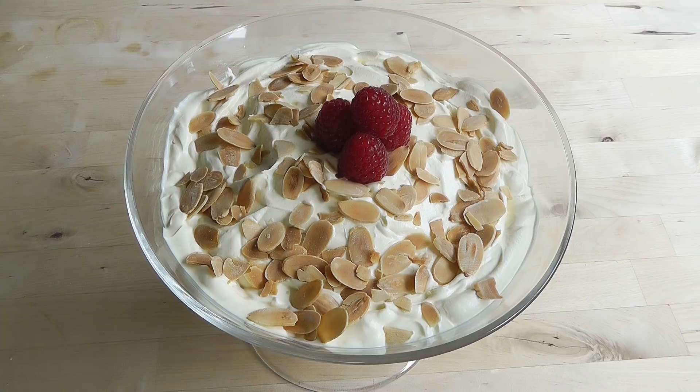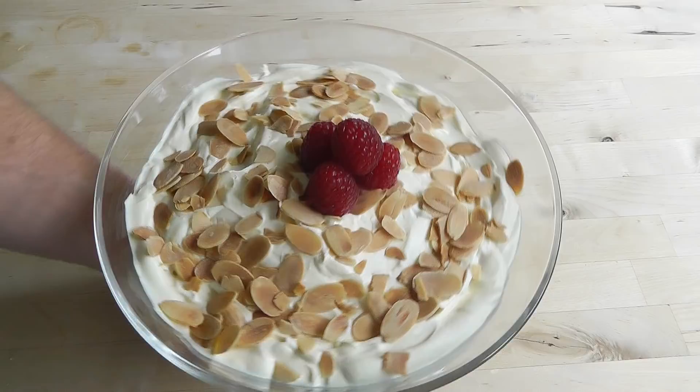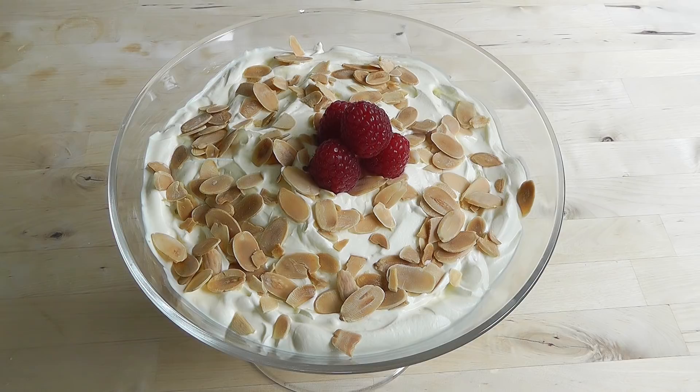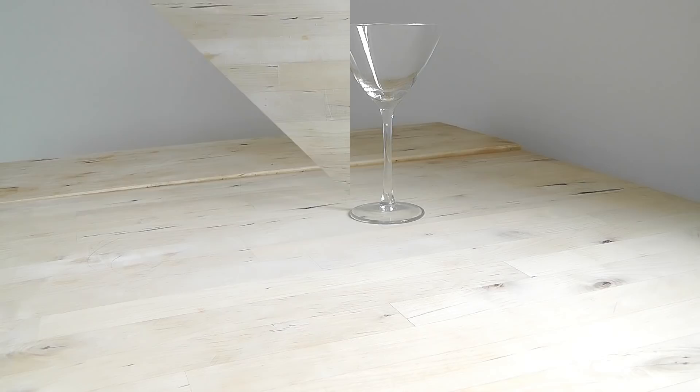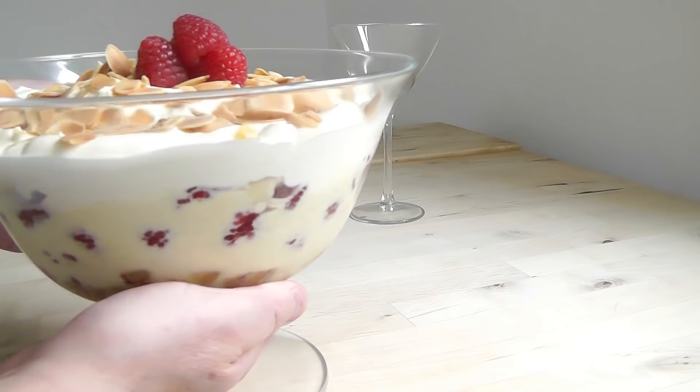I'm going to put that in the fridge. I would love to taste it now but I've got to be a little bit patient — let it cool down. I would say leave it for two or three hours. So let's put it in the fridge. I've got the trifle and it's been in the fridge for a couple of hours, chilling out. It's always nice to serve it a little cooler — it just makes it taste that much better. So don't rush it; let it chill out first and all the layers settle down.